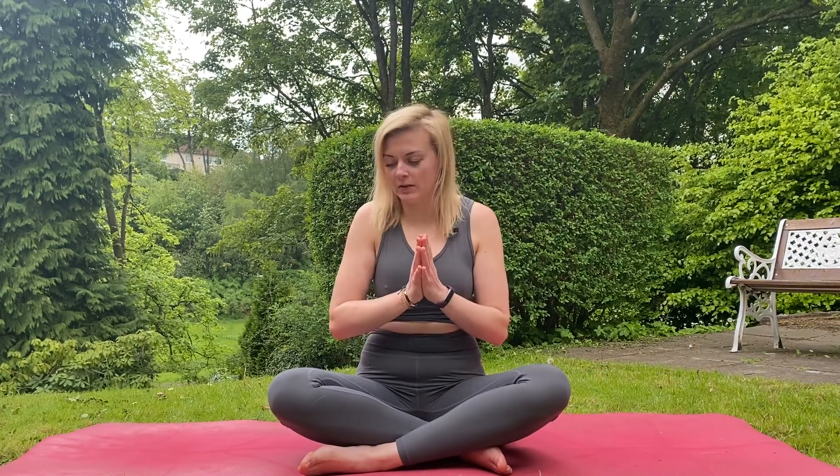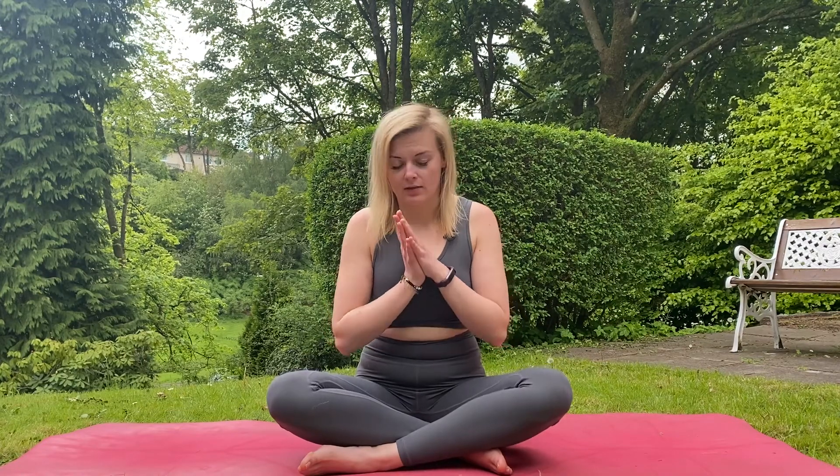Hi and welcome to today's practice. Today I have for you a nice little mudra meditation. It will be a quick one connected with our breath. Mudras are different hand gestures — different ways we hold our hands while we meditate.